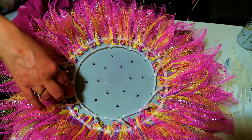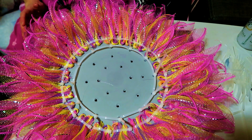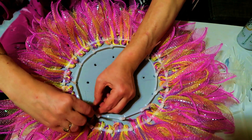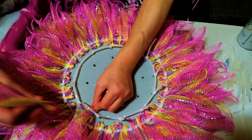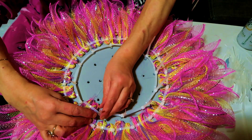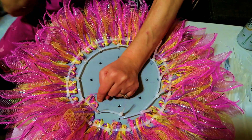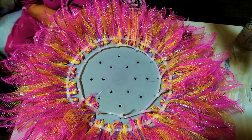I have all the zip ties in. Same thing as the previous round — take your two rabbit ears, push them underneath the zip tie, and pull it tight. Continue that all the way around.